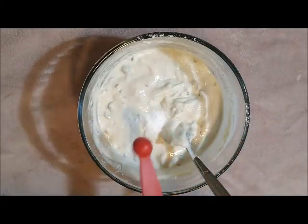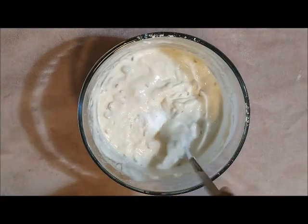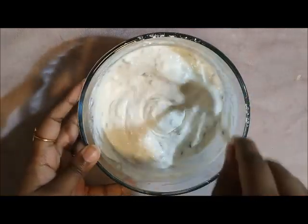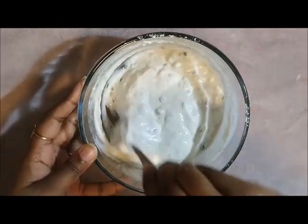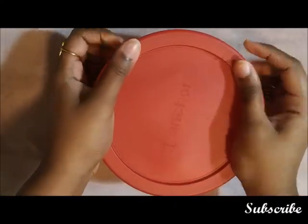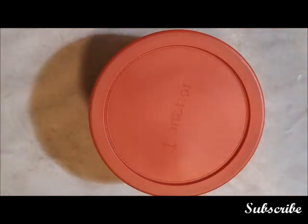Add around one-fourth teaspoon of soda, mix it once, and then we are going to rest this batter for around half an hour. If you feel your batter is very thick, you can add a little water.